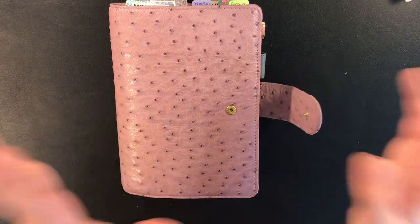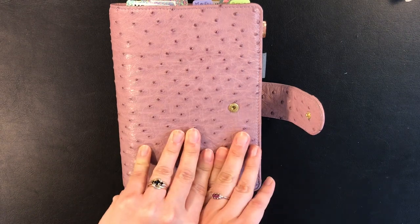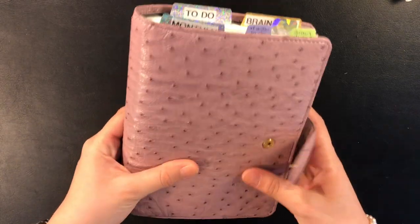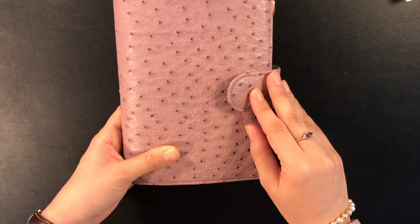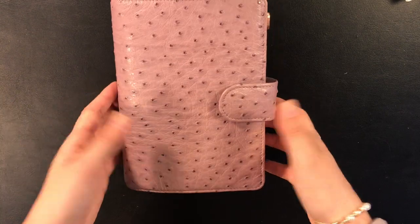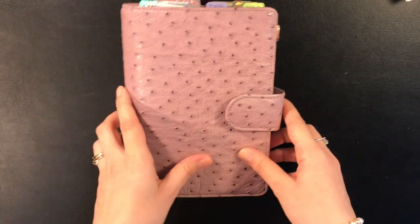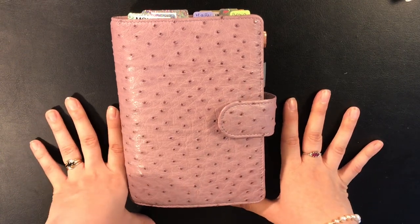Overall I'm super pleased with this planner — it was well worth the wait. The color is spectacular; it changes from direct sunlight to indoors, which is super nice. Thank you to Petra and the VendorSpec team. If you like this video, subscribe and I'll see you in my next video. Thanks, bye guys!